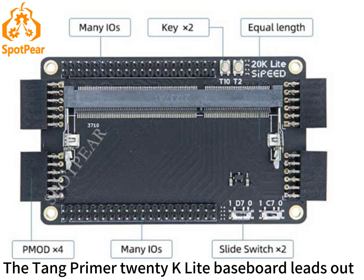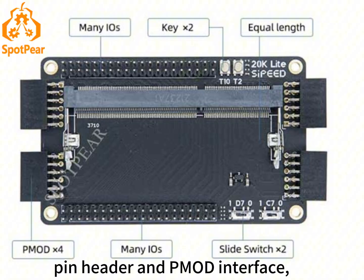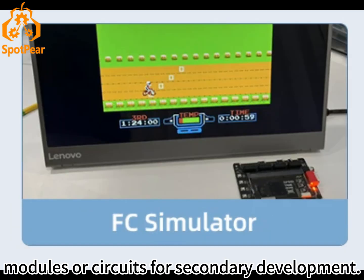The 10primer 20K Lite Baseboard leaves out more than 10 pins to the pin header universal interface, and users can easily connect other peripheral modules or circuits for secondary development.